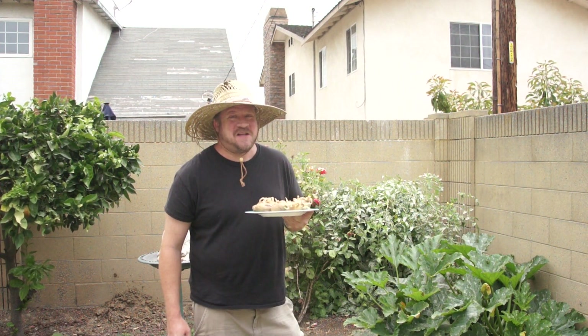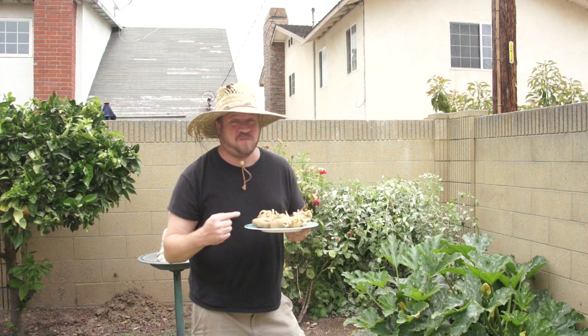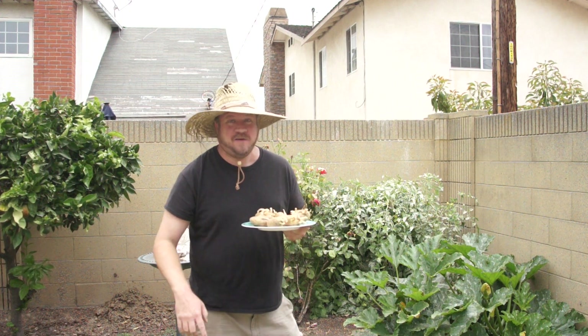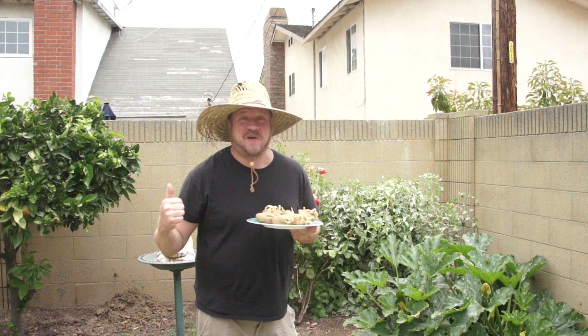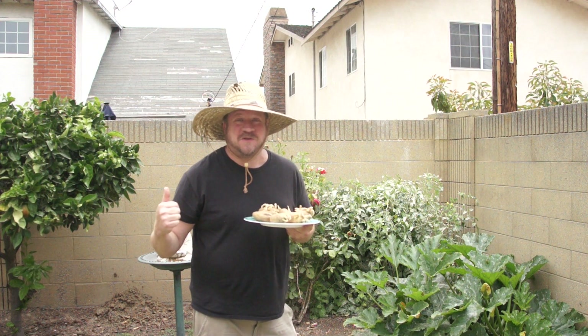Hello and welcome to the fourth episode of Righteous Randy. Today we're going to be learning how to grow potatoes from potatoes, but first let's go and see how that spaghetti squash is doing that we did in episode two.